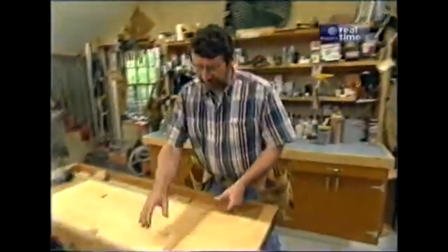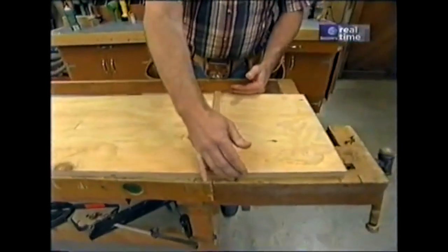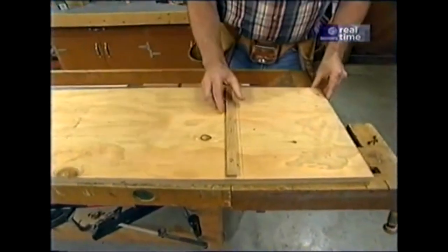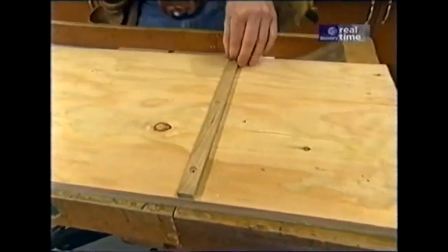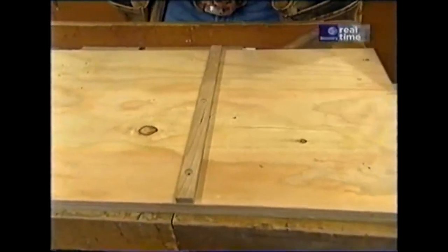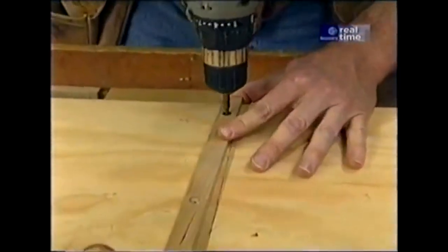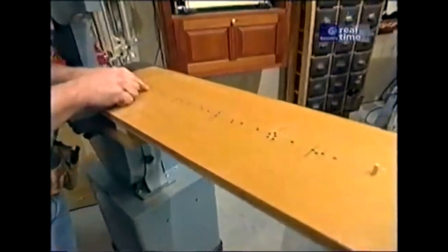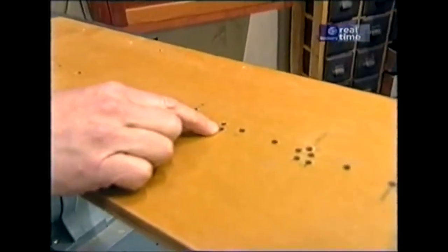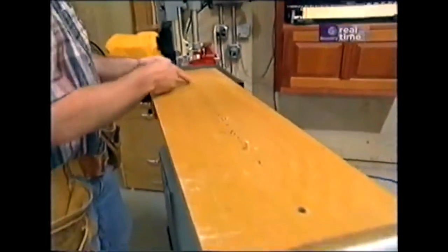I'm going to start out with another piece of three-quarter inch MDO plywood — it's MDO on one side, as wide as the bandsaw table, and about 42 inches long. The first thing I'm going to do is attach this hardwood strip, which will go in the miter gauge slot of the bandsaw. You may have to adjust yours to go in the right position and make the piece fit snugly in the slot. Looking at the old jig, I've drilled several different holes for the radii of different projects — sooner or later I'm going to run out of holes. It would be nice to have an infinite setup, and that's what I'm going to do on the new jig.